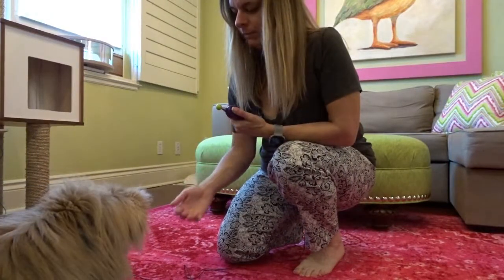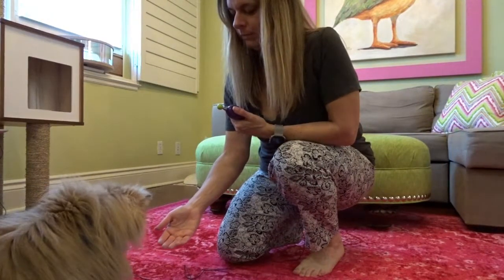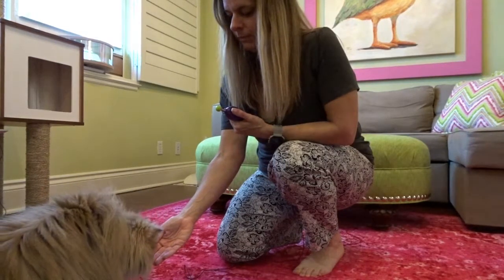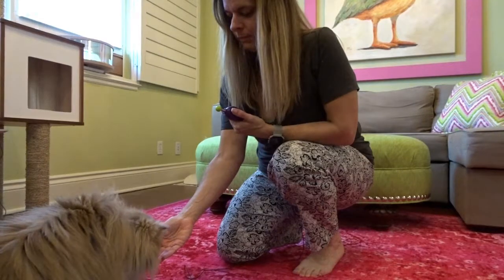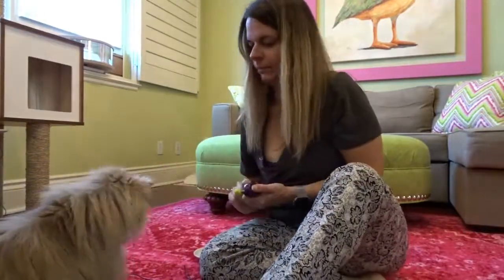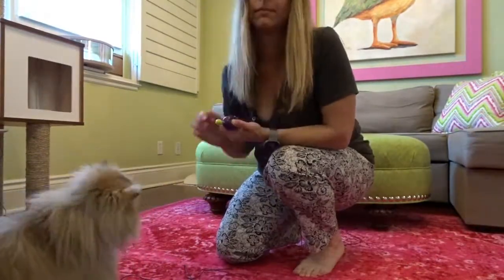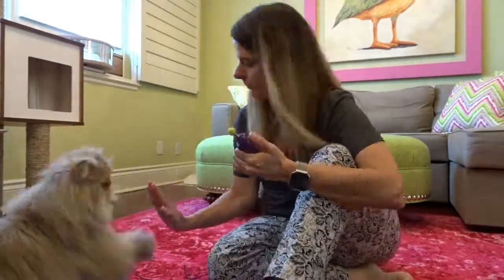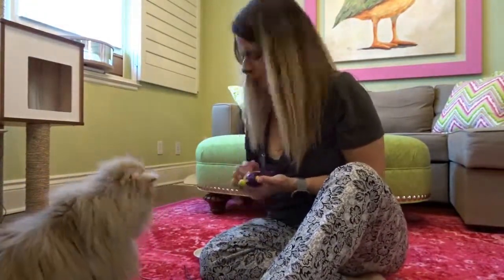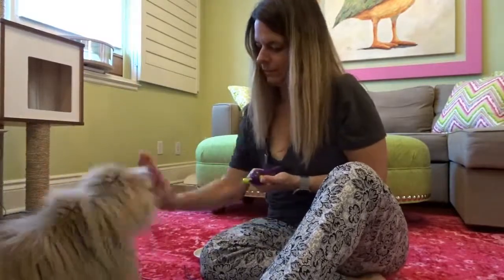You can see here Ollie goes to actually smell my hand. Whether he's looking, smelling, or touching — all of that would actually deserve a treat. Now once your cat has gotten the hang of it, it's really just about repetition. Be consistent and try to do it several times a day. If he doesn't do it right away and he's just looking at your hand, that deserves a treat. If he smells your hand, that deserves a treat, and so on and so forth.